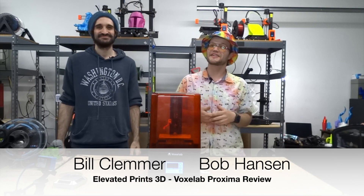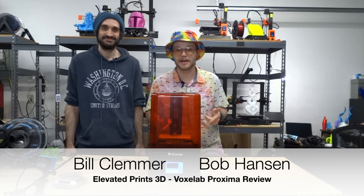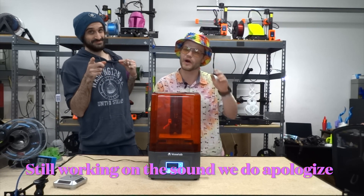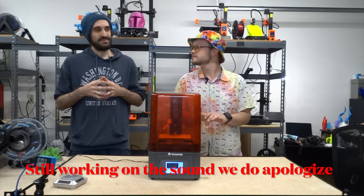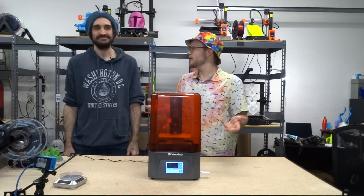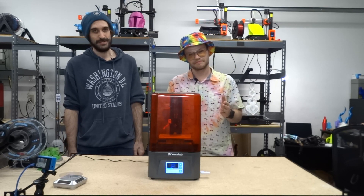How's it going everybody, Bob Hanson here from Elevated Prints 3D with Bill Clemmer. We're here to talk to you about the Voxelab Proxima resin printer. We also wanted to let you guys know we got mics, so hopefully you can hear us a lot better now. We know we've had some sound quality issues before and we wanted to remedy that. We appreciate all your comments and feedback.